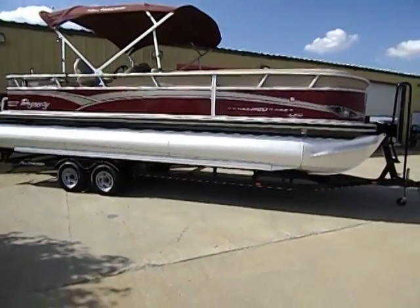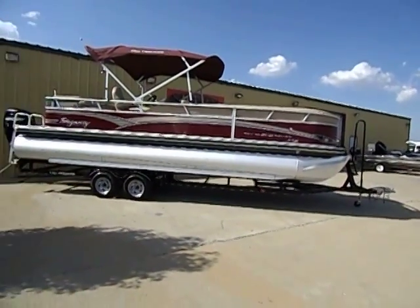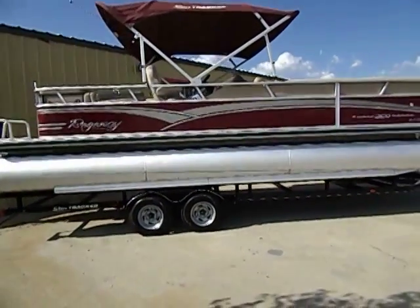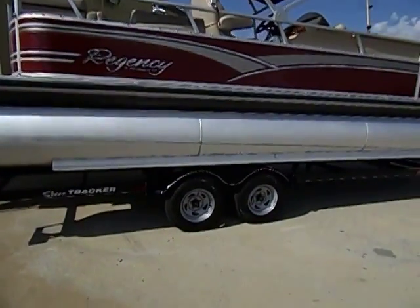This tri-toon is powered by the 250 horsepower Mercury Verado. This package deal does come with the original matching, brand new tandem axle trailer.